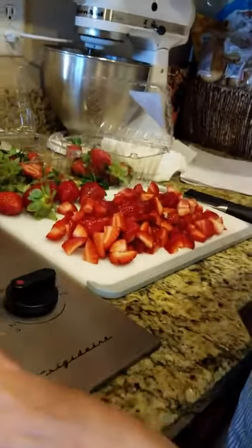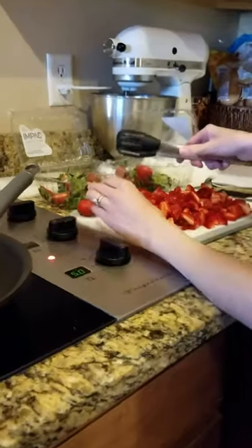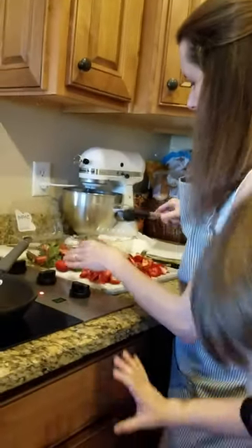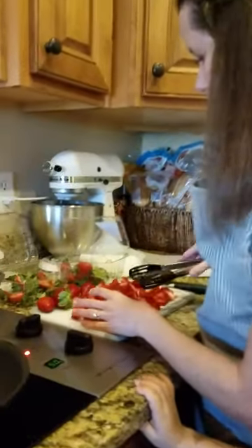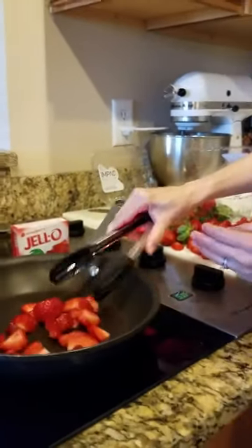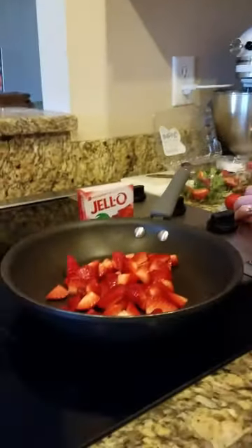Then we're going to come over here to our 10-inch nonstick skillet on medium heat. We're going to take our strawberries — you need two containers of strawberries. Pick out about five of the prettiest ones and set those aside. We're going to use the small chef tongs to get all the rest of the strawberries into the pan and cook them down a little bit.